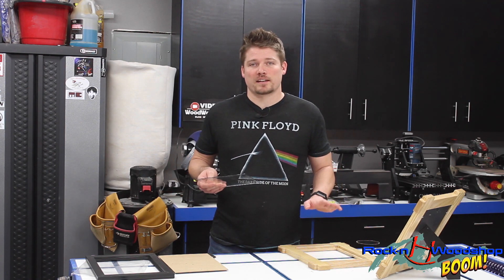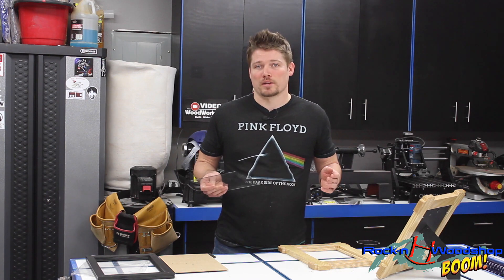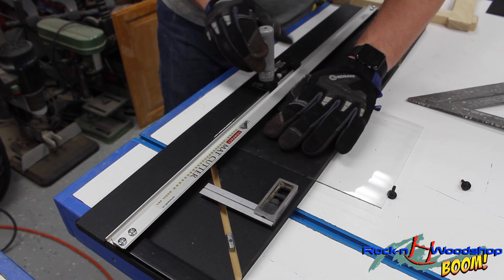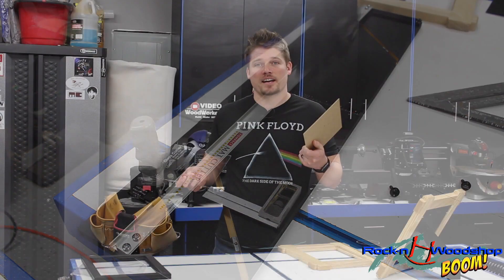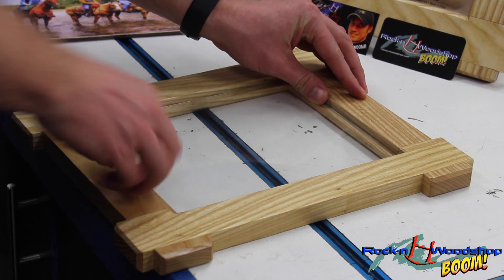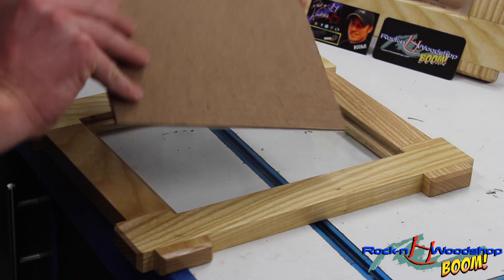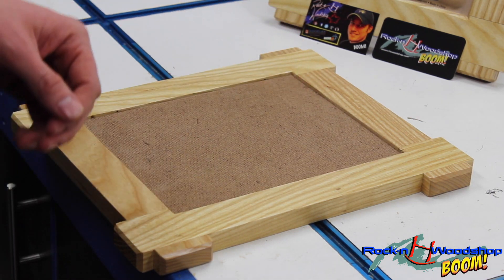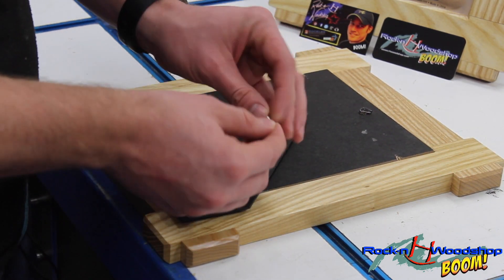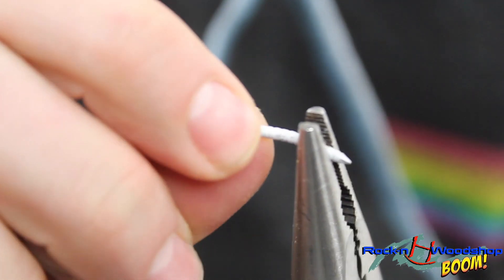This frame was made custom for the particular picture, so it's a little smaller than an eight by ten — I didn't want the picture to wobble around. The glass and backer are just slightly bigger, so I'm going to cut the glass with a glass cutter and run the fiberboard backer through the table saw to cut it down to size. With the glass cut, we slip it into the rabbet, slide the picture into place noting its orientation, then add the backer. To keep the backer in place, I cut the head off a ring-shank nail, bent it down, and slipped it into some pre-drilled holes.